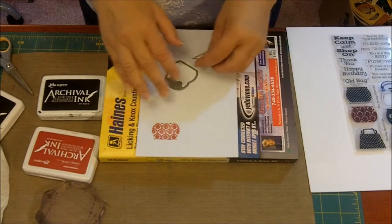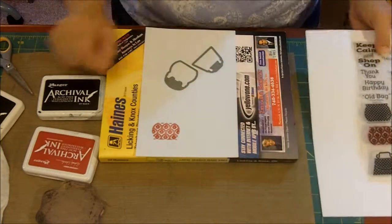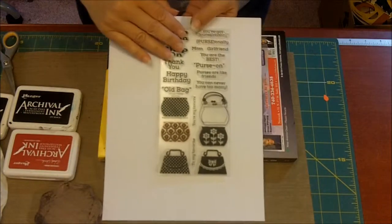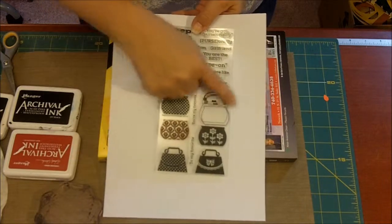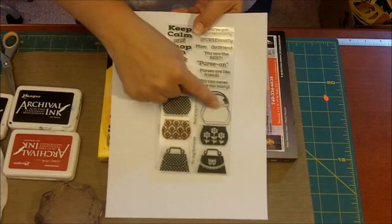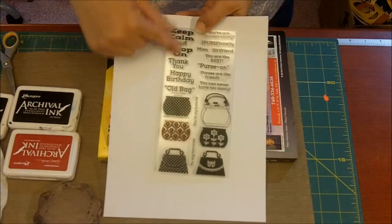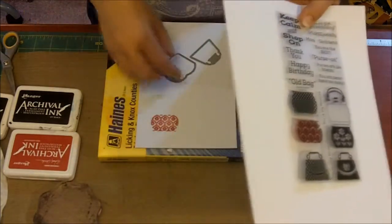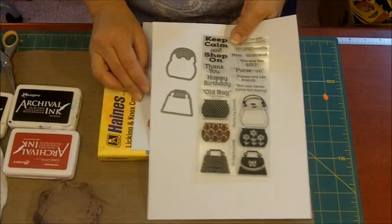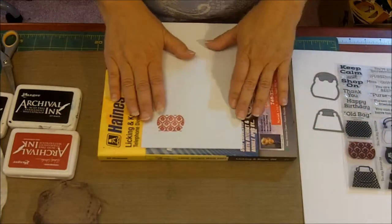Hello! I'm here today to show you Jillian's new set she designed for Jillian Vance Design, called Purse-senality. It's a 4x8 stamp set. It has your blank purse, then you can add three designs to it, or you could use printed paper and color it as you wish. We have two designs as well as sentiments, and along with that you will get two dies to cut those purses out. So this is an adorable set, and what I'm going to show you is how to do this.